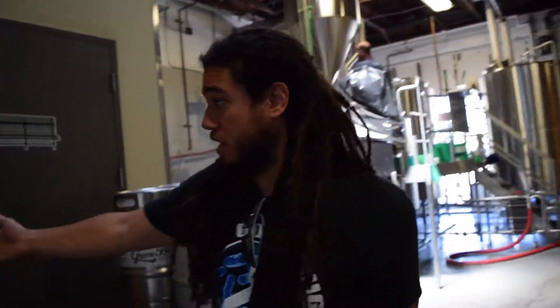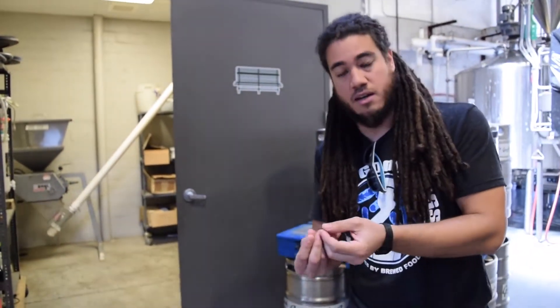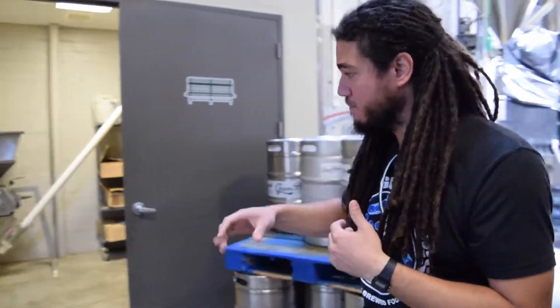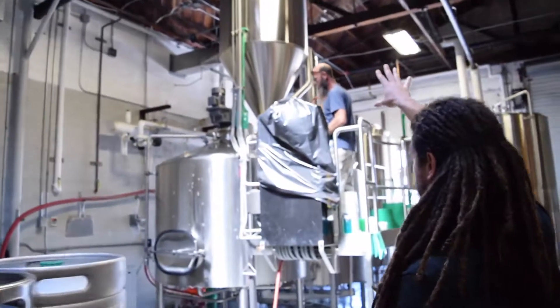Our mill room is right here. This is where we take the grain — we add the grain to the mill that crushes it and allows us to use the insides where we get to the carbohydrates and the enzymes. And it all goes up this PVC pipe in the air to the brew house.